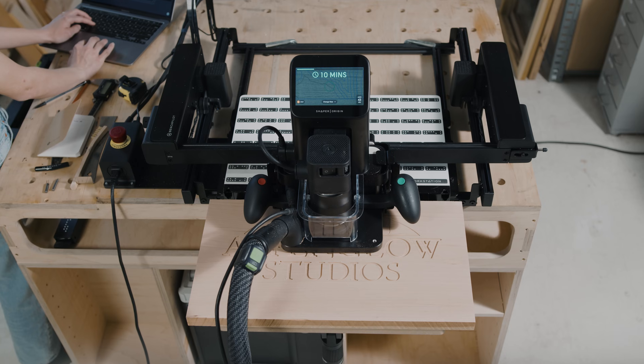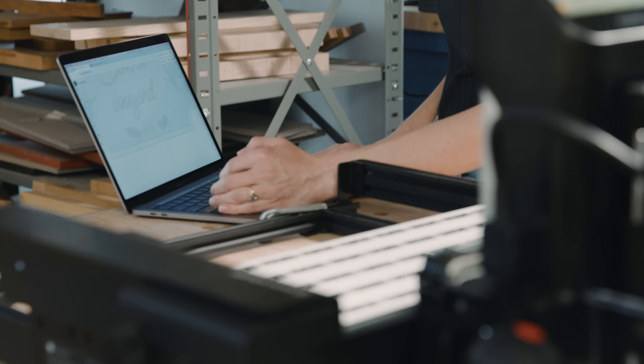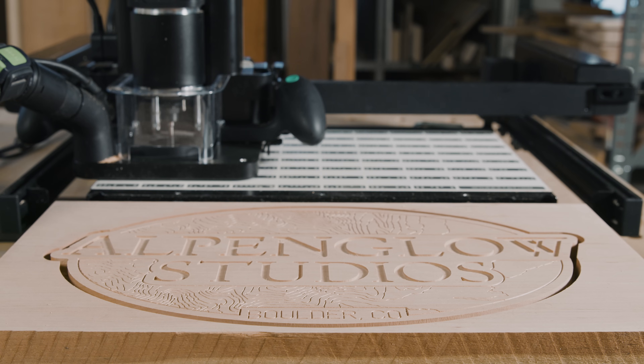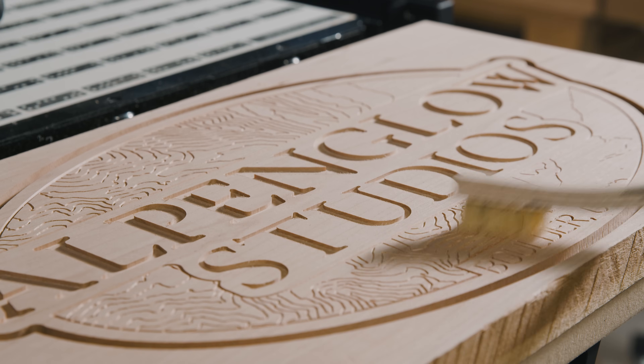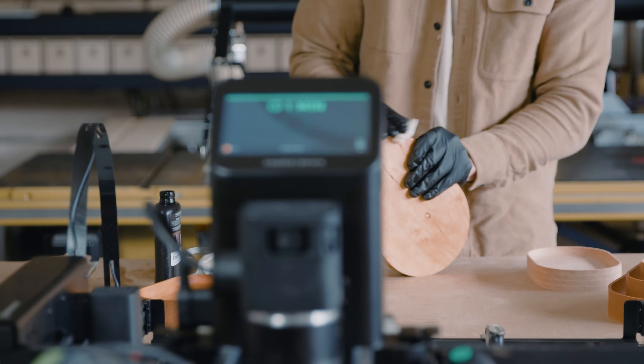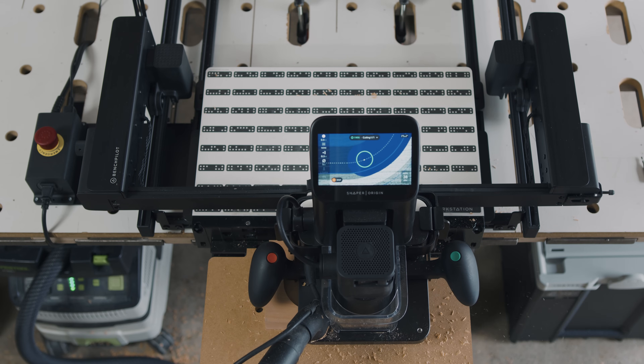Take on more ambitious projects without taking on the additional stress — or simply just more projects. When keeping all of the simplicity that Origin has to offer in place, BenchPilot simply handles the time-consuming aspect of driving Origin around.